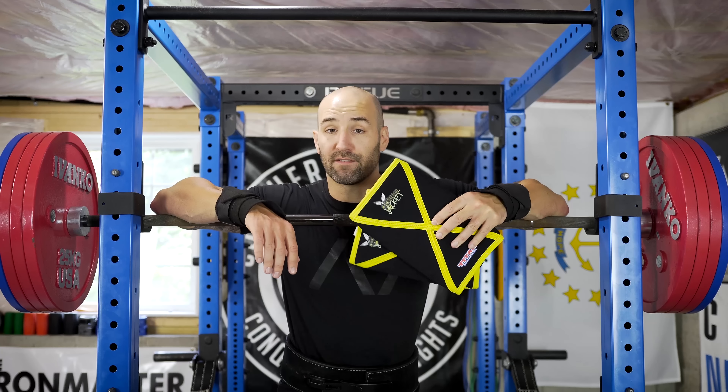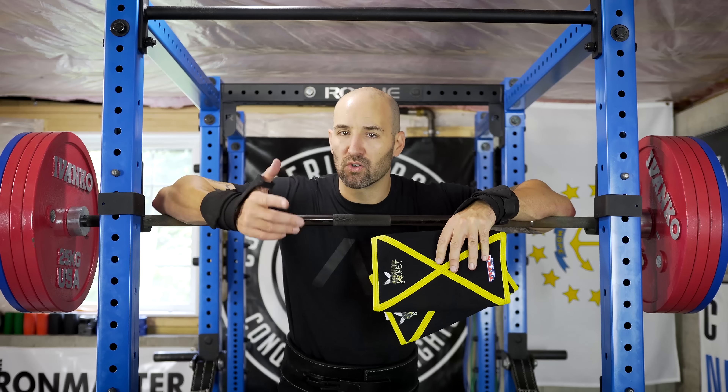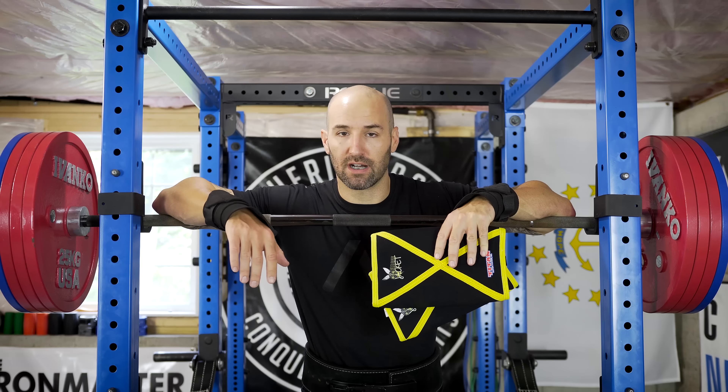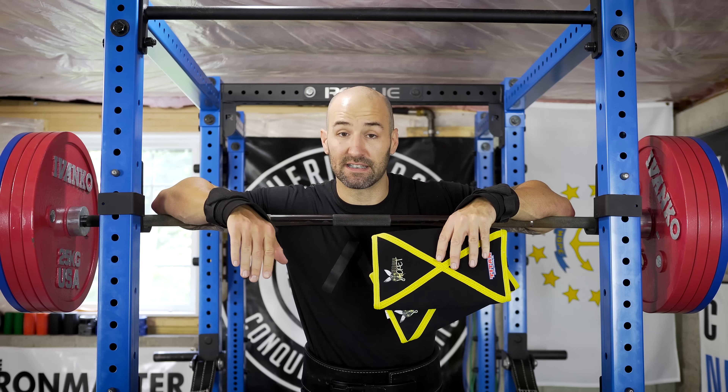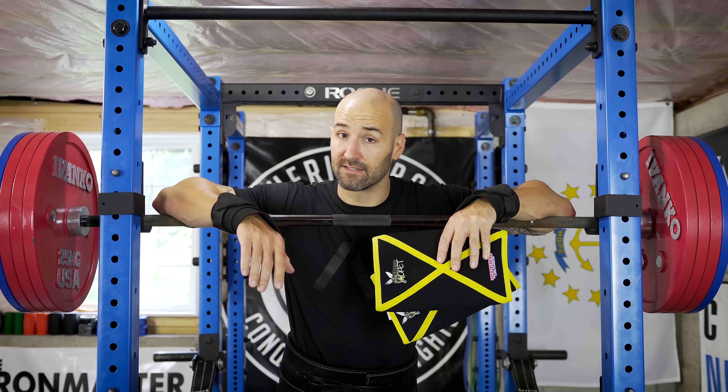It's a really interesting story about how these have risen to popularity in the last couple of months, because there are now build quality questions about the SBD sleeves which, as you guys all know, are my go-to competition sleeves — probably some of my favorite knee sleeves out there — and I've had my fair share of knee sleeve experiences.